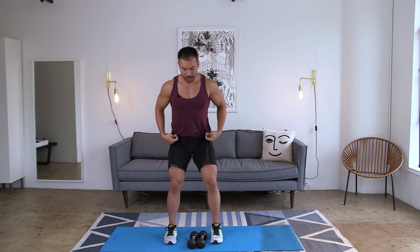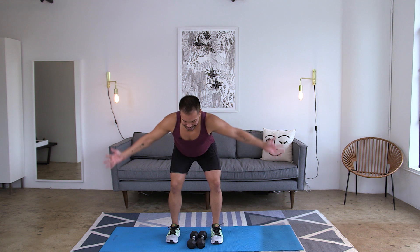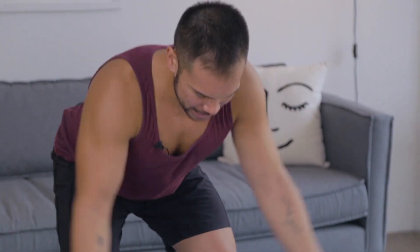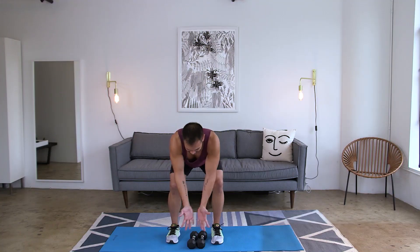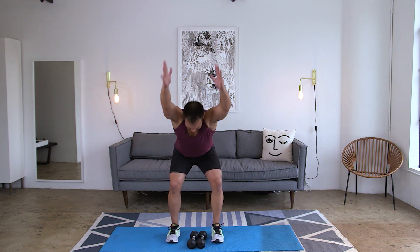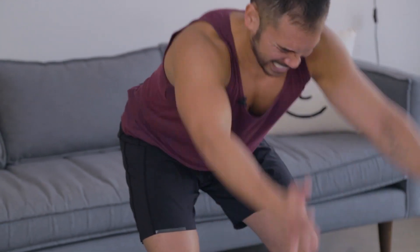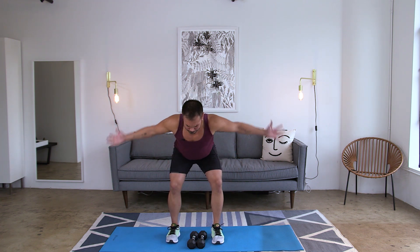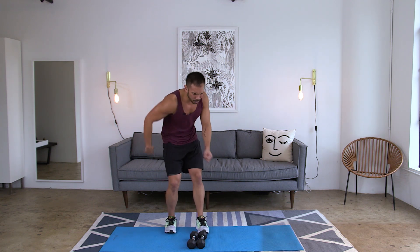From right here, drop those weights. Staying in that bent over position, you're going to create an I, a T, and then a Y. So: forward, side, diagonally back. Forward, side, diagonally back. Up, side, back. Your back is fired up, everything's feeling it. Two more rounds all the way through, one more — up, out, and back.